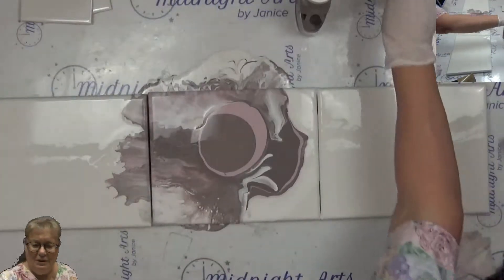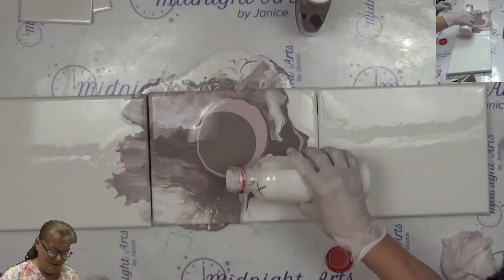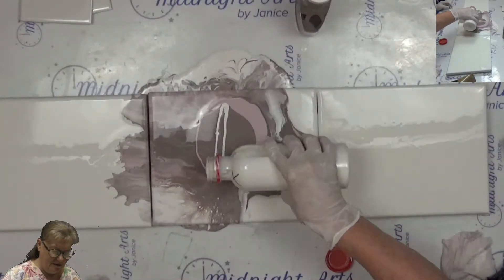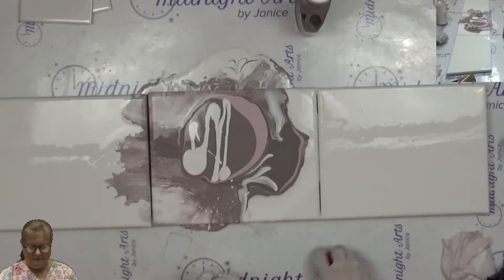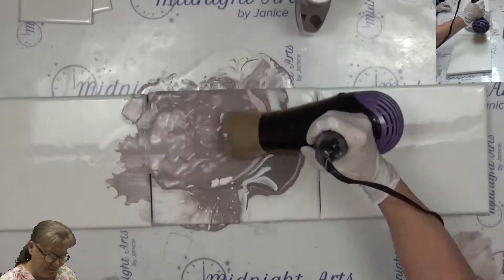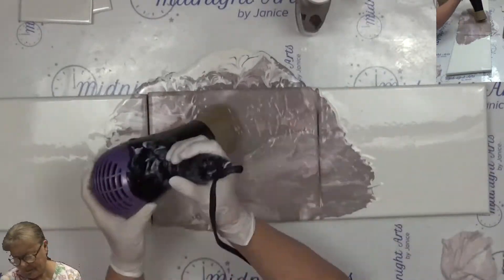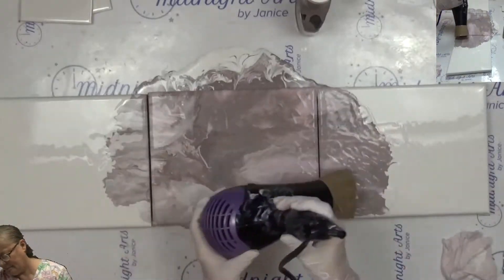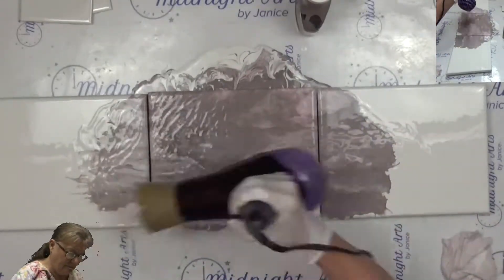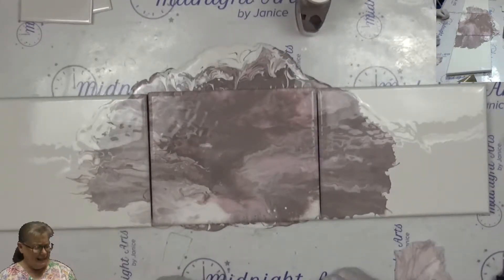Hopefully I won't scoop it this time. I should put some white over it a little bit maybe. That won't work. Well, I can't say that worked. I really wanted it to go a lot further up this way.